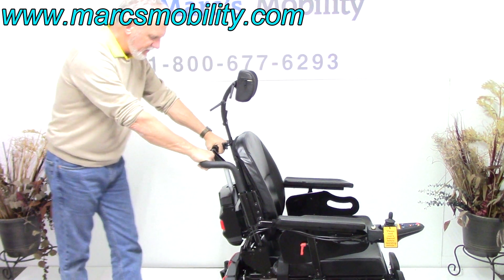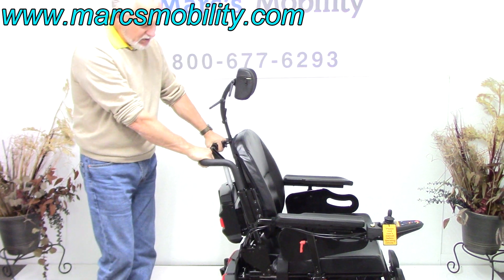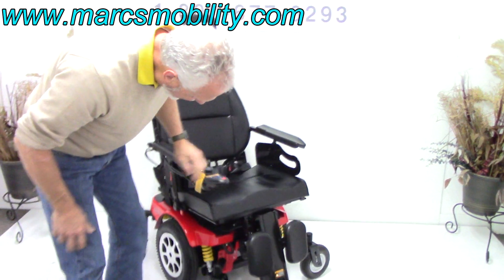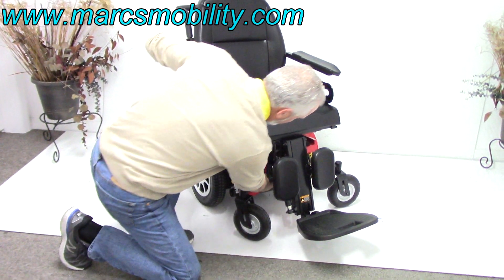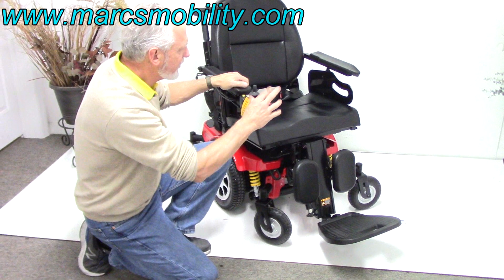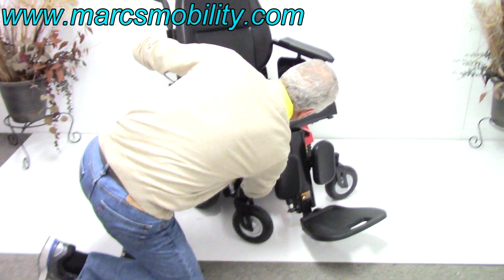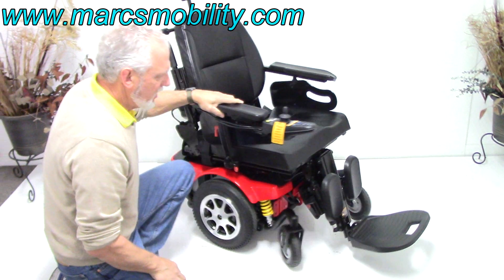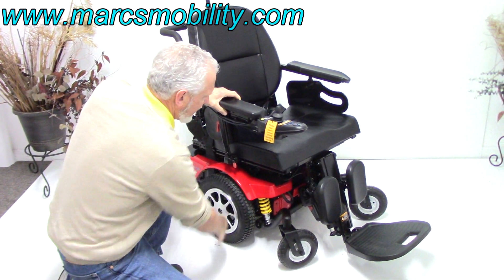There are push bars here. If you needed to put this chair in neutral, you'd turn the power off and — up front, right under the chair — there are two yellow levers. Push those levers up and the chair is in neutral. You have two levers but a motor for each wheel.